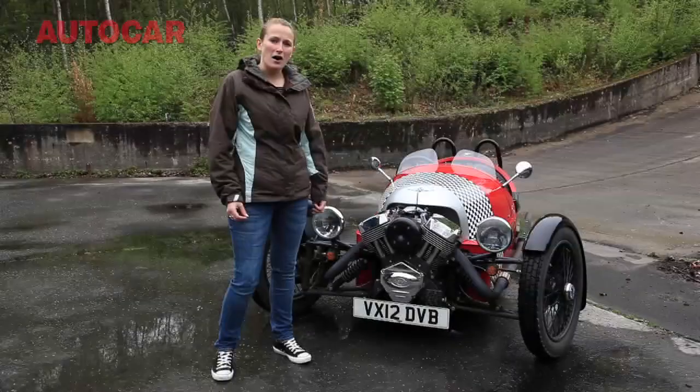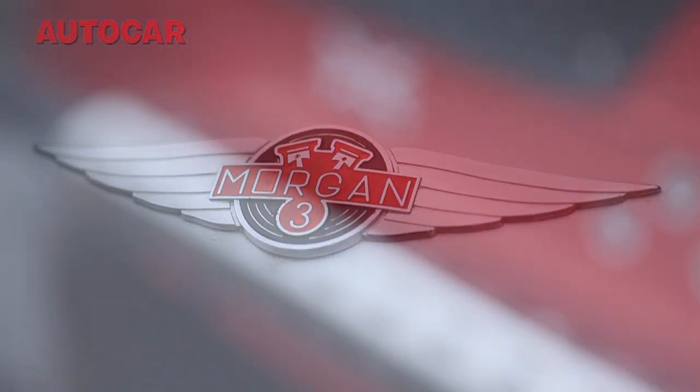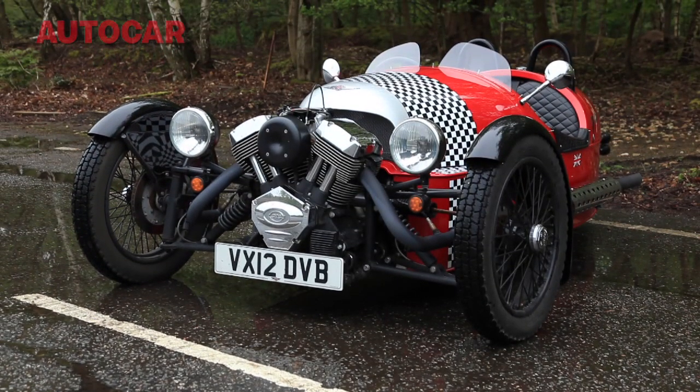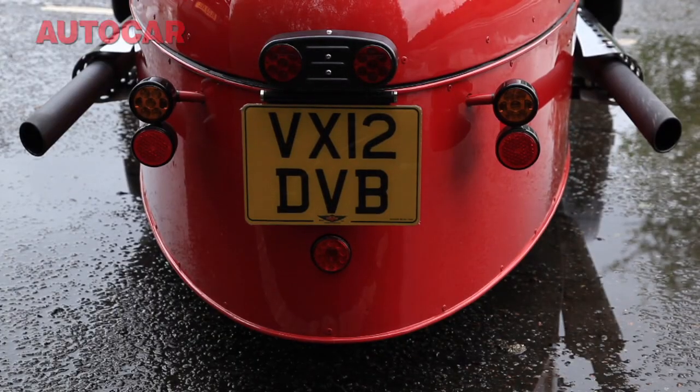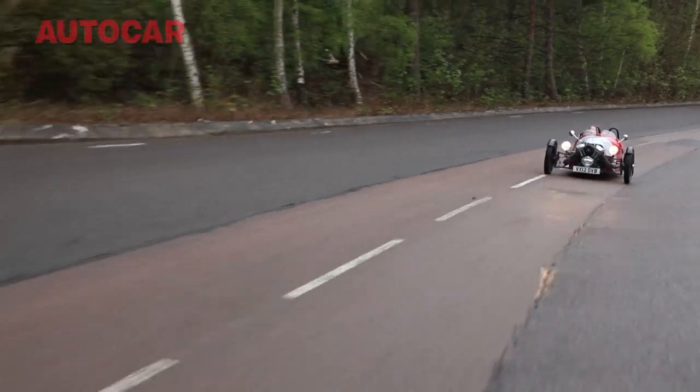When you first see this car you wonder what hallucinogen Morgan's designers have been on, but actually it makes a lot of sense. Morgan is a really old and well-established company and they used to make a car just like this. But this one actually feels really modern — it's light, it's grippy, it's fun, it sounds unbelievable, and it's completely unique. Plus it gets the company a lot of attention, and if there's a better reason for a car to exist, I can't think of it.